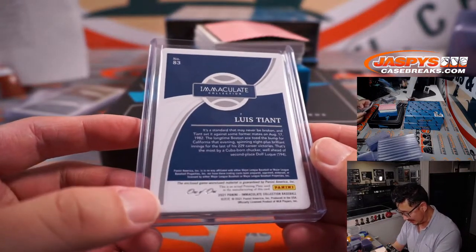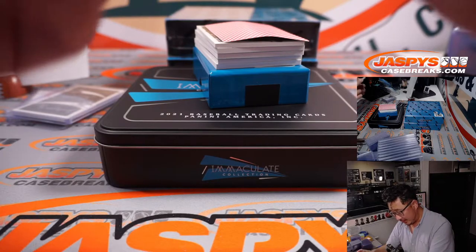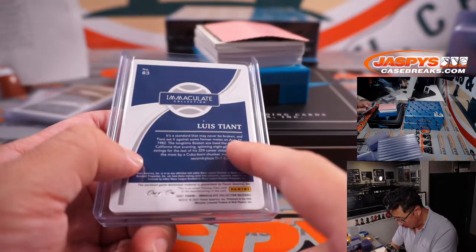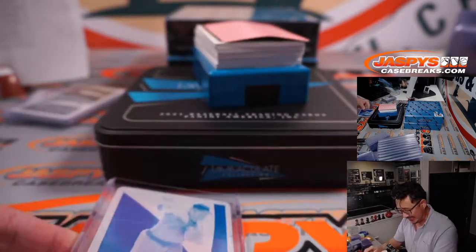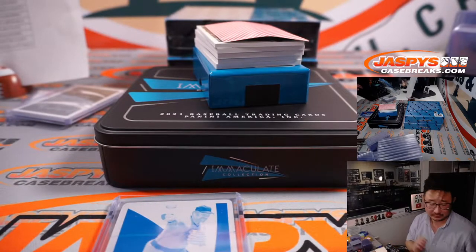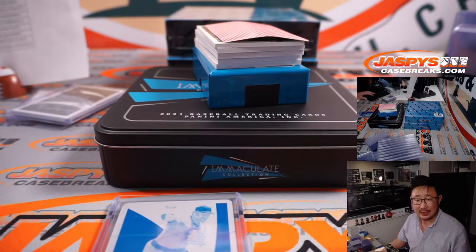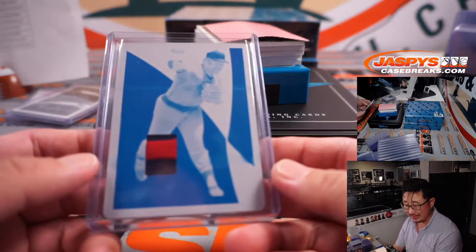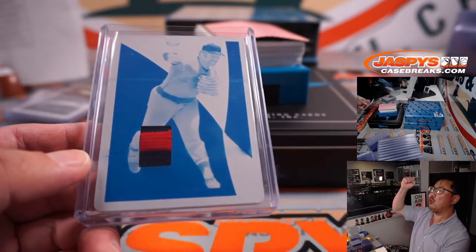There's Luis Tiant — that's a one-of-one Luis Tiant, and it looks like the California Angels version. The long-time Boston ace toed the rubber for California. Luis Tiant an Angel? In my head he's a Red Sox, but yeah, he played with the California Angels for a season. This Angels edition of Luis Tiant goes to Carl and the Halos. All aboard the Big Hit Express!